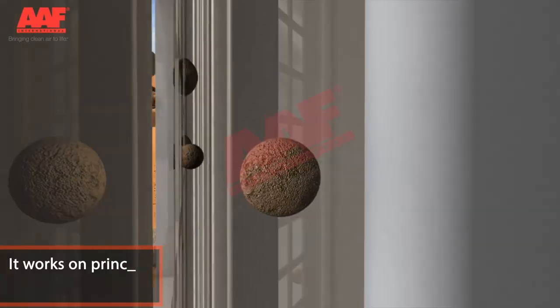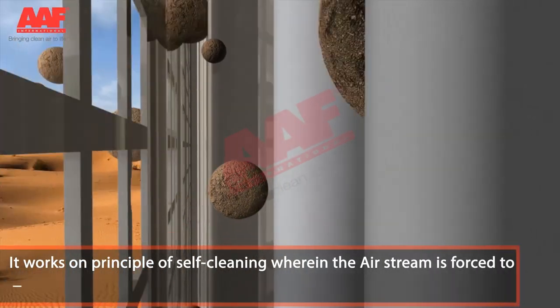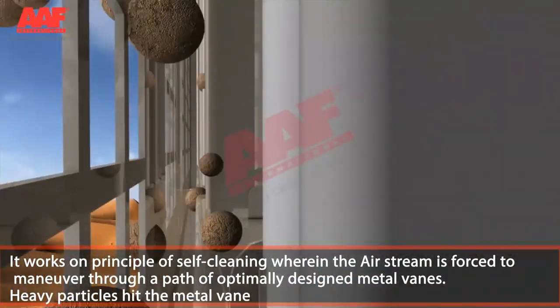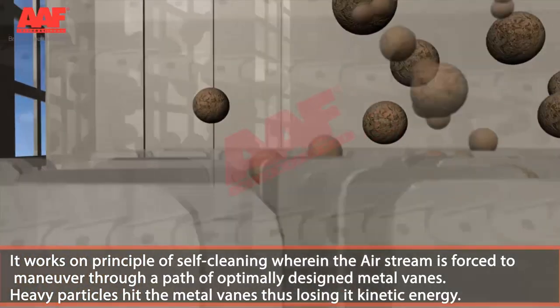It works on the principle of self-cleaning, wherein the airstream is forced to maneuver through a path of optimally designed metal veins. Heavy particles hit the metal veins, thus losing their kinetic energy.